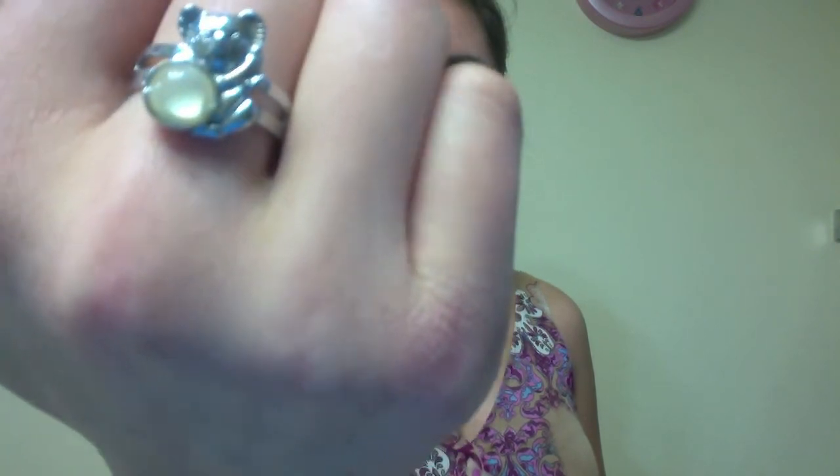One is a pastel pink and the other is a salmon pink color. On my right side, I'm wearing my koala ring on my middle finger, and I also have my watch bracelet.